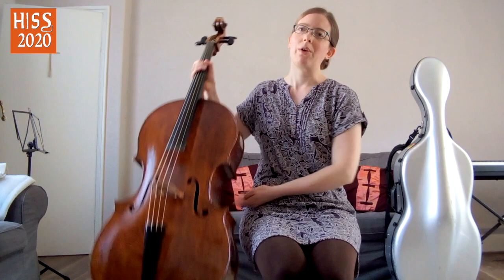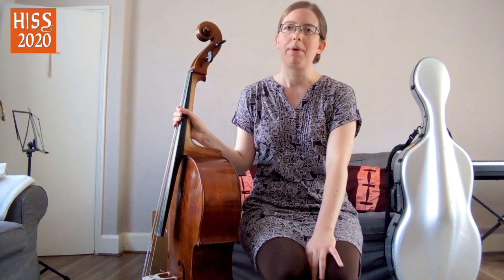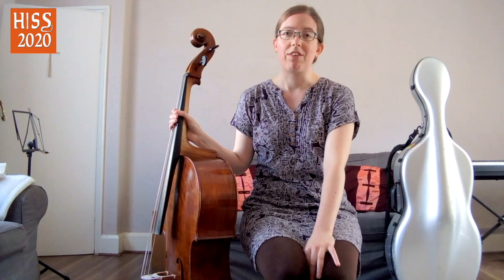Modern cellists who are trying Baroque cello for the first time often worry about how they're going to hold a cello that doesn't have a spike. In fact, the spike or end pin wasn't introduced until the mid-19th century, so any repertoire composed before that is perfectly playable without one. You may well find that it gives you greater comfort and greater freedom of movement to play without a spike.